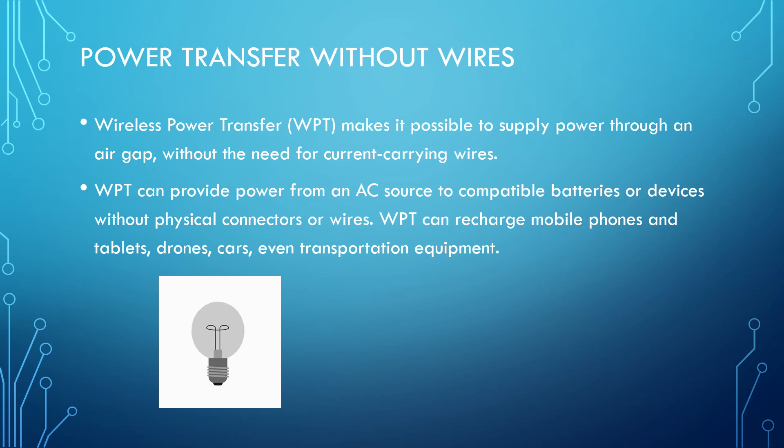Wireless power transfer can recharge mobile phones and tablets, drones, cars, even transportation equipment, and many more devices.